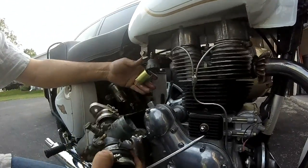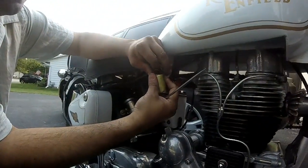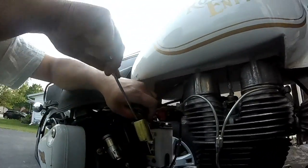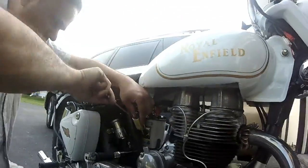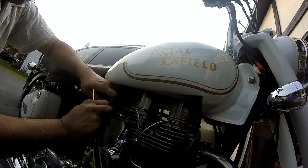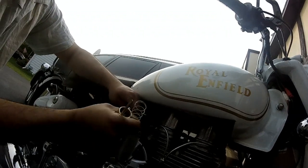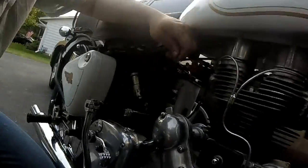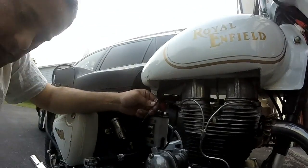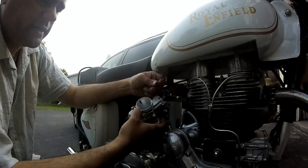Okay, the carburetor is off. The next thing to do is take the cable out, or the slide out here. Here comes the slide out, and now all we have to do is open this up and put the new cable inside the new carb.